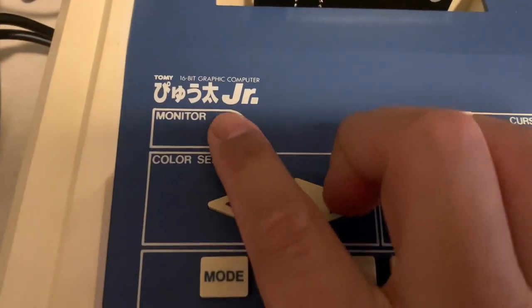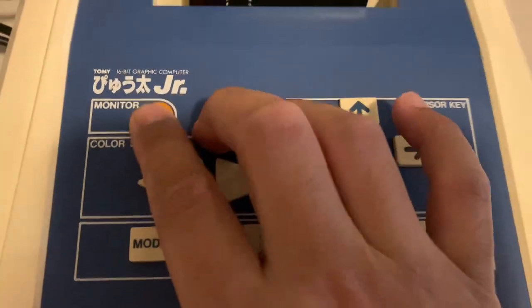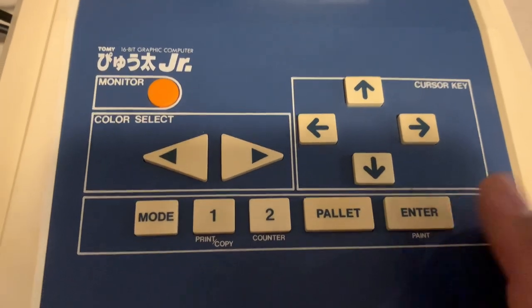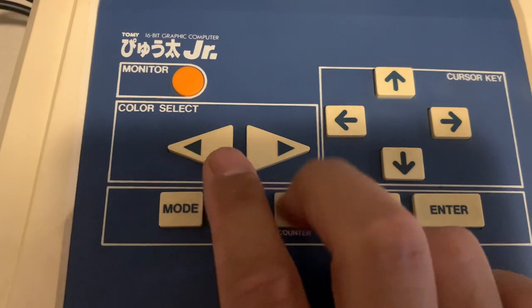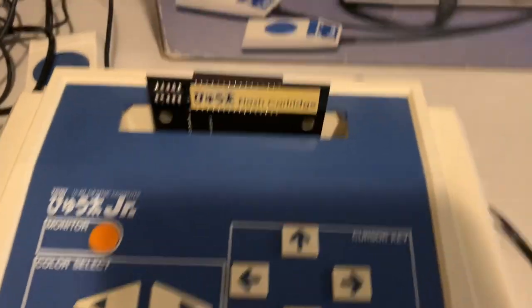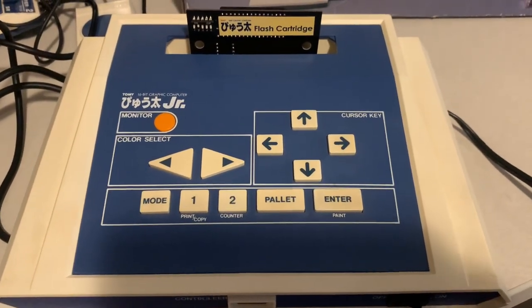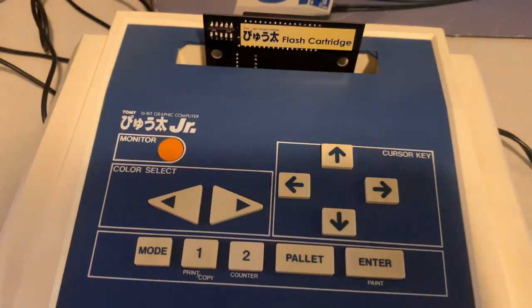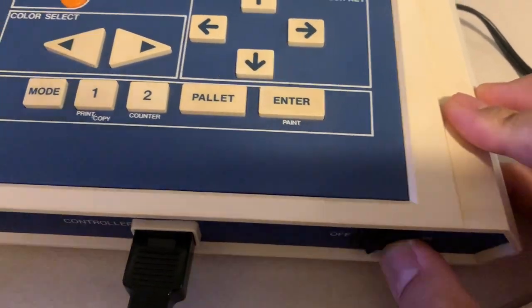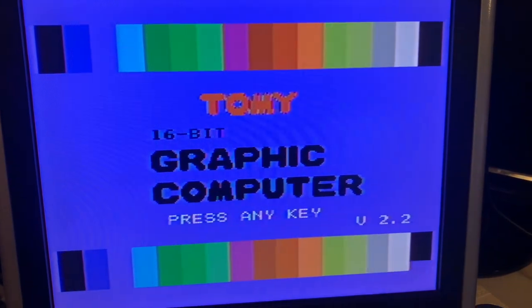There's a monitor button — pressing it once shuts down the TV interface, I guess as a screen saver. Enter one and two is to start game mode and color select, and there's a palette button. Let's get into a demonstration. We've got some snow on channel 95 — let's power it on. It says 'Tommy 16-bit Graphic Computer, press any key, version 2.2,' so let's press any key.